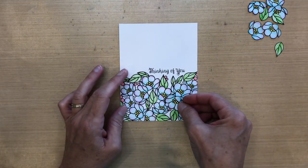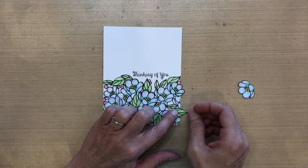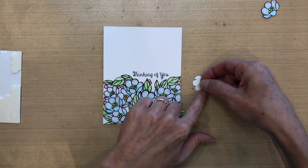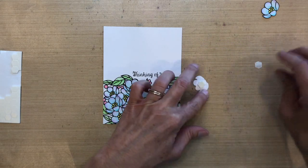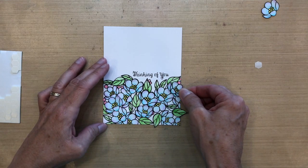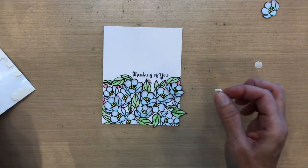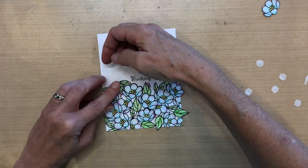Now it's time to put these extra flowers on top. I'm going to place them all before I adhere any of them — I tried to make it a little bit random and I also did some leaves. I'm going to hang some of them off the edge, and I'm being really careful to make sure I cover any areas that were overlapped between those two stamps. Notice that when I put these popped-up ones on top, I'm not matching them exactly to what's stamped underneath — I put a foreground flower on top of a background flower, so it doesn't have to match perfectly.